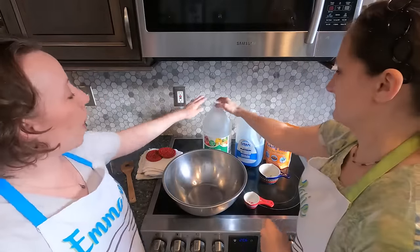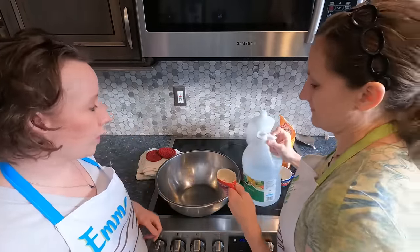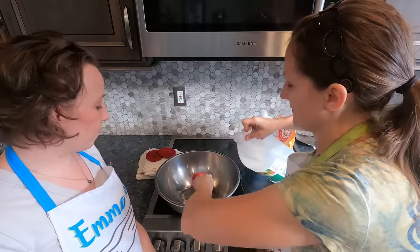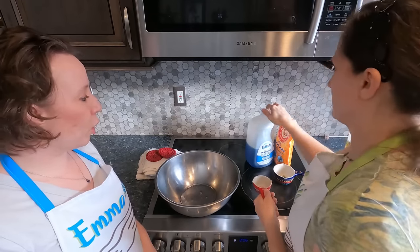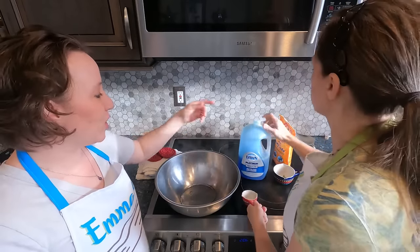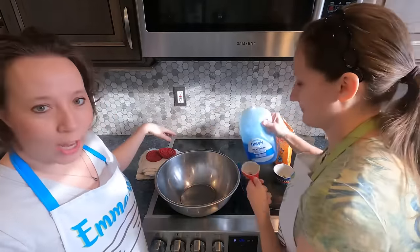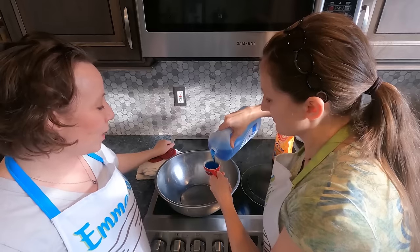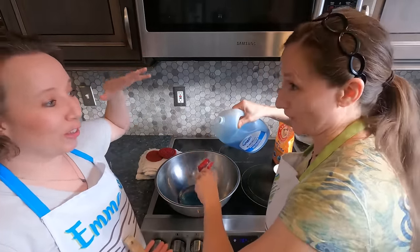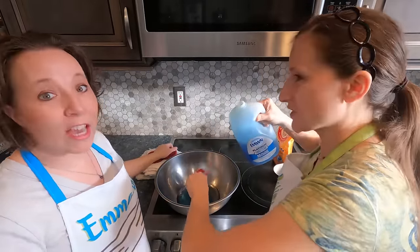The first thing you need is one fourth of a cup of distilled or white vinegar. I've even used apple cider vinegar — just whatever vinegar you have around. Then we need half a cup of Dawn. I buy my Dawn in bulk because I use it for so many different things. I buy it in the industrial size because I love it — it's my favorite dish soap because I use it in everything. It's really effective.